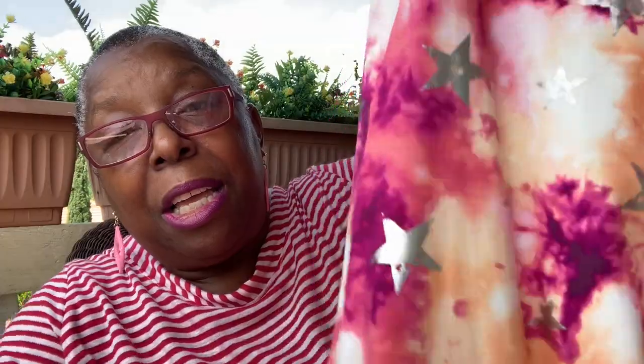Just to show how versatile this pattern is — this is the velour, and this is the ITY version I did for my daughter in tie-dye with silver stars, and it came out just as lovely. Different sizes, different heights — I could model the cranberry one but I don't know; my youngest daughter is five feet tall so I might not be able to model hers. I will try, and if I can I will insert it here.